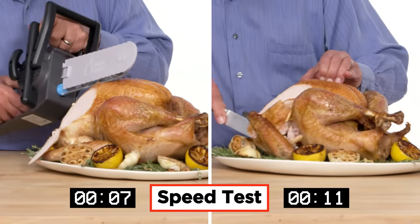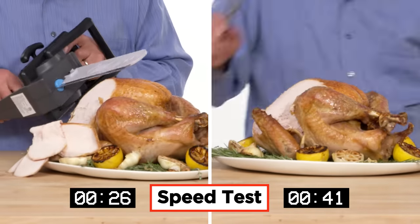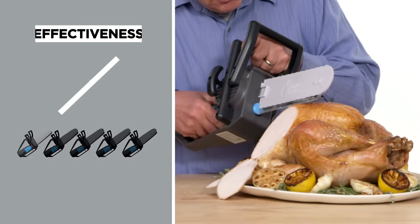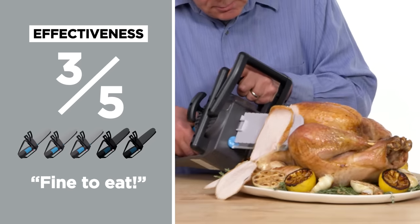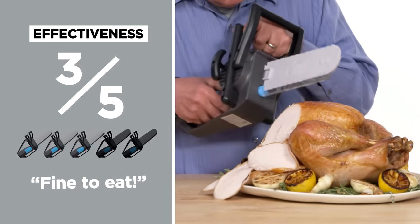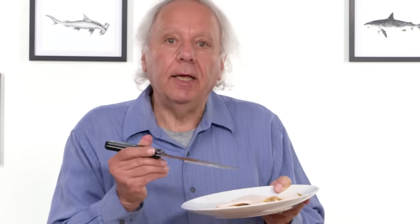Let's say you don't have a turkey chainsaw at home. Let's see how it compares to a regular carving knife. In terms of effectiveness, I would give the turkey chainsaw a three out of five. If they still have an appetite after that horrific looking mutilation of the turkey, I think they'd be fine eating it.